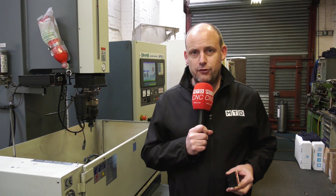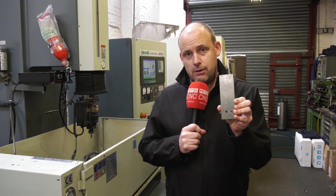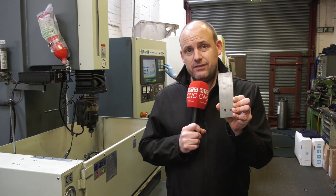I'm here at KWI Grinding in Coventry and I'm going to learn today how you cut a square in a piece of steel like this using electrical discharge machining.